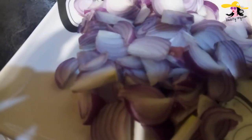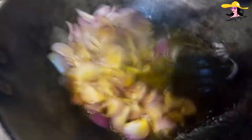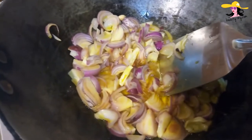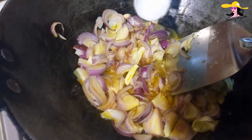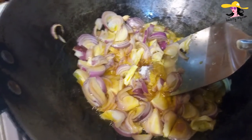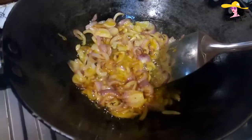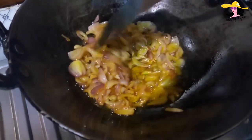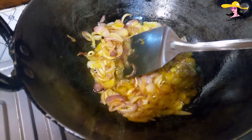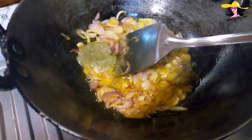Let the garam masala release its aromas in the oil, and we will be adding the onions afterwards. Here I'm having three medium onions, thinly sliced, and I would be adding all the onions in the oil. Now I will be adding a bit of salt — the salt will help the onions soften. Now as you can see, my onions have become a bit soft, and now we will be adding the remaining ginger and garlic — around one and a half spoons.